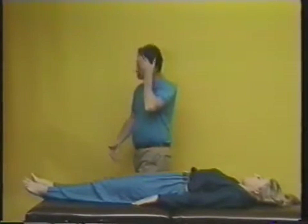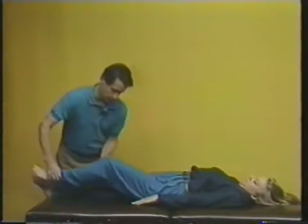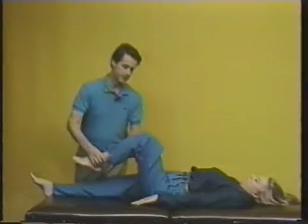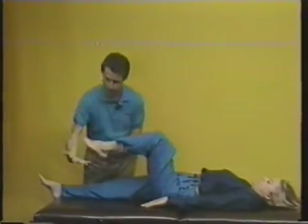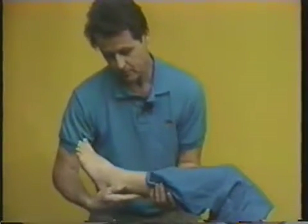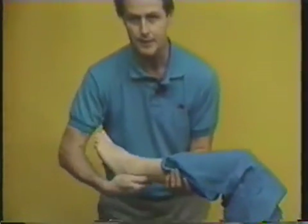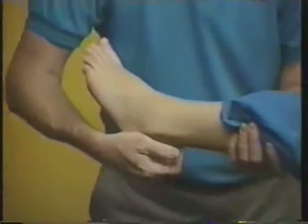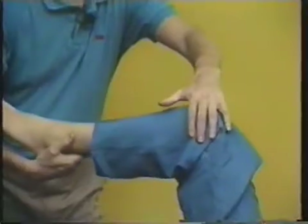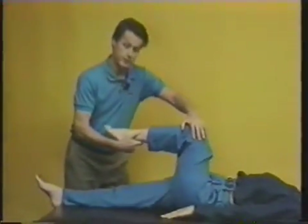I'm going to move down here and we're going to work by pulling the knee up like this. I'm going to cradle the heel in my palm so that I have hold of the heel and the Achilles tendon area all together.